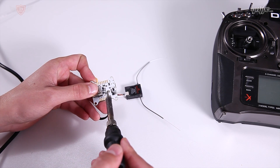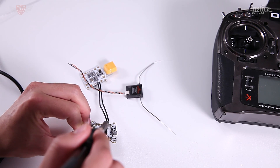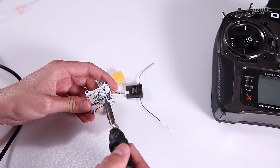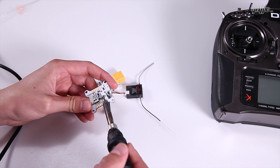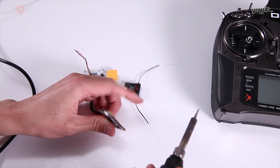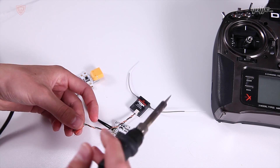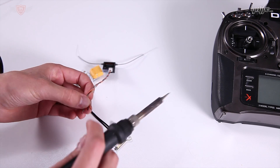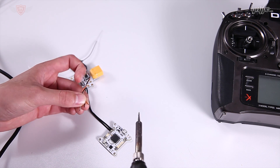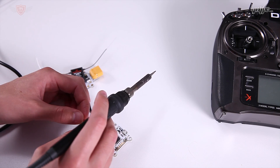If you use 5 volts or any more than that, it's not going to work. For the LUX V2, you'll see that at the bottom there are two solder pads that you can bridge to select the voltage for your receiver output. At the moment it's on 5V - I'm going to desolder that and move it over so that it bridges the 3V pad. If your flight controller can't do 3V, there are some step-down regulators you could use, or you might need to get a LUX V2 that has that built in.